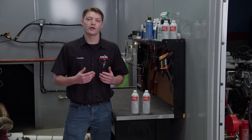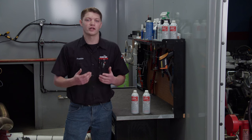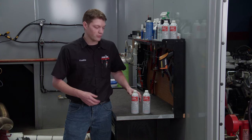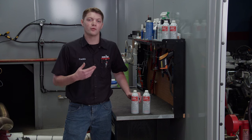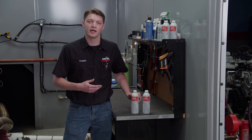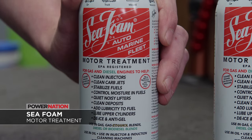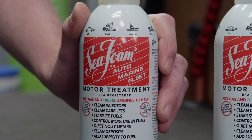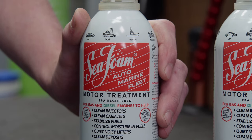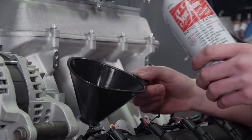We've gone ahead and changed the oil and filter on our engine, but you saw what came out — the oil was pretty rough from sitting in the junkyard so long. The last thing we'll be doing is adding some Seafoam motor treatment. This works in either gas or diesel engines — in the fuel system it can help stabilize fuel for long periods, remove water, and clean out debris. We'll be putting it in the oil, where it'll clean off parts and break up any debris in the oiling system. Seafoam treats up to 16 quarts of oil, but since this is an extreme case, we'll be using the whole can.